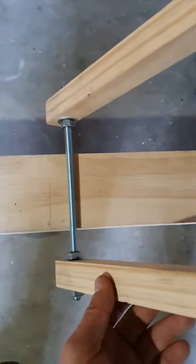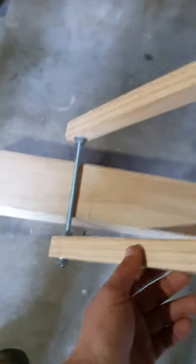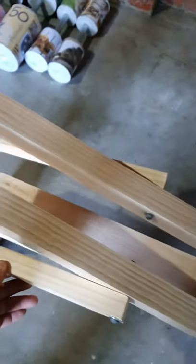Now it's time to start marking out and cutting our slots for where we want each angle of that incline bench.